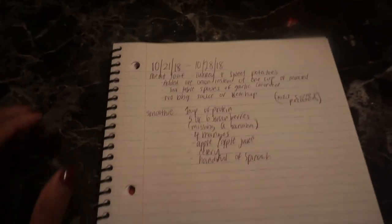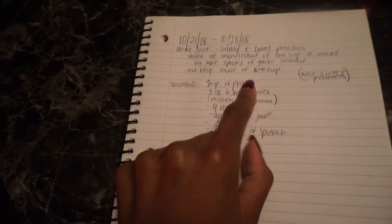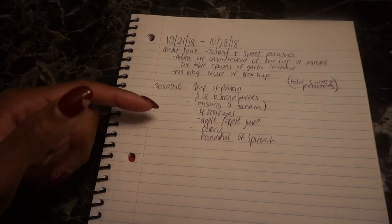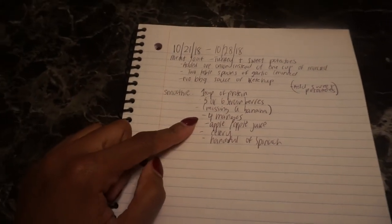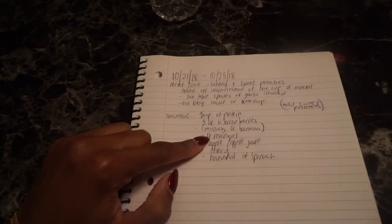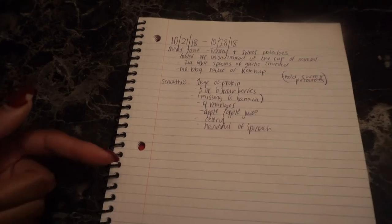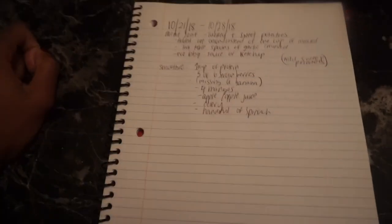I have this nutrition journal I just started. I'm gonna write down the new things I'm making throughout the week — what I'm adding, what I'm not adding from recipes, and journal next to it about what works and what doesn't. I also write what makes me feel good during training. I added protein to my smoothies because I noticed I'm super hungry after drinking them and don't feel full. I'm hoping the protein will help, and the turkey meatloaf was just very different — never had it with turkey before.